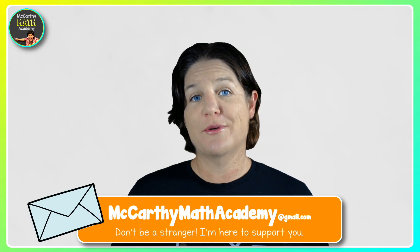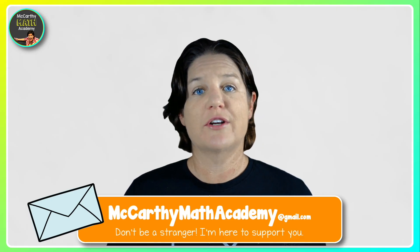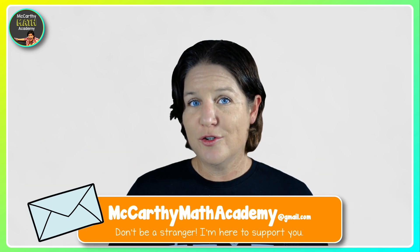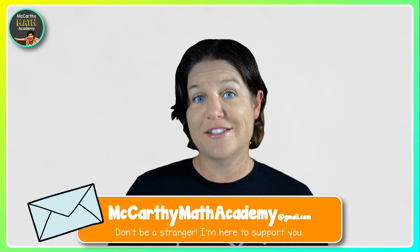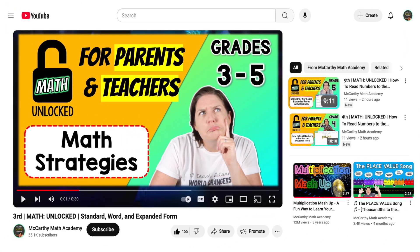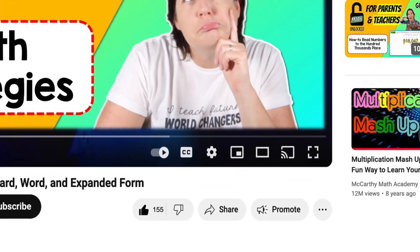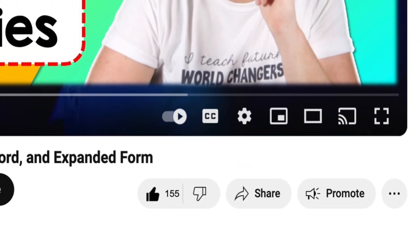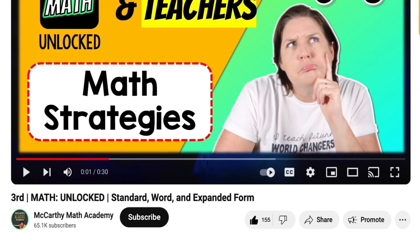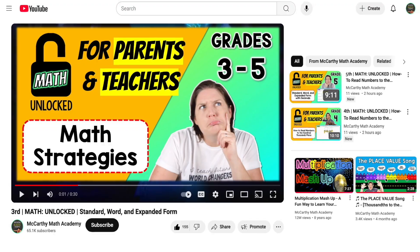I hope this episode on decomposing numbers made sense to you. If you're looking for even more support on tons of math skills, stay tuned because I'm about to break down your next few steps. I hope you found this episode to be helpful. If you did, please let me know by hitting the like button, and if you want to see more, consider subscribing to the channel — it's an easy way to support the content I bring to you for free on YouTube.